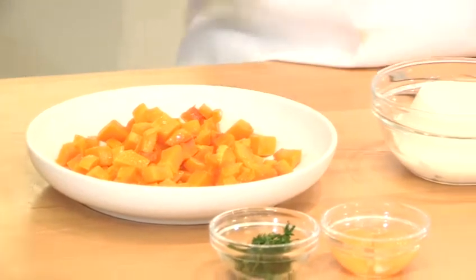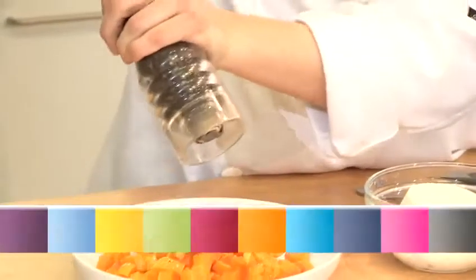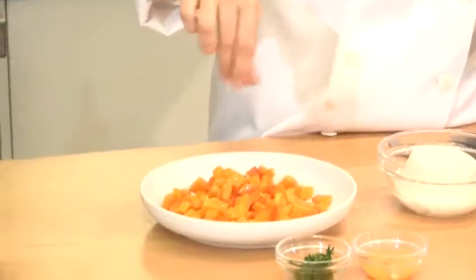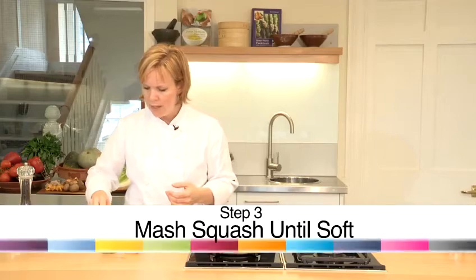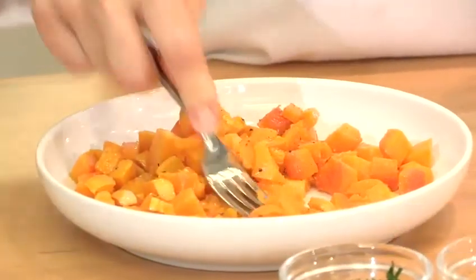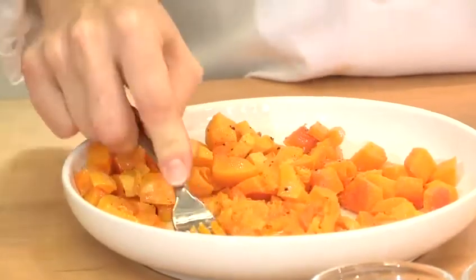I'm going to add to that some salt and pepper. You could add garlic, you could add chilli, but it is quite nice to keep this simple and you can always add extra flavour into your sauce. I'm going to mash it just gently with a fork until the squash is nice and soft and there aren't too many pointy edges.